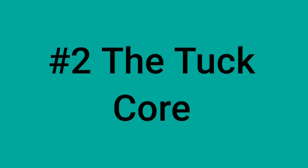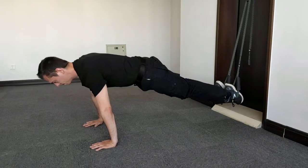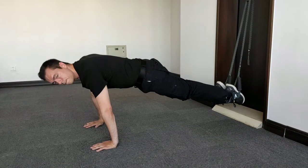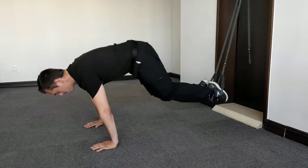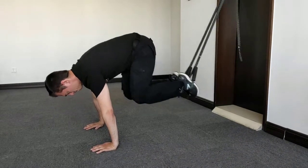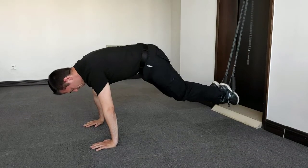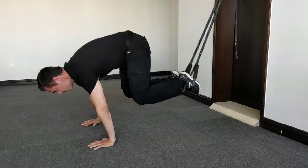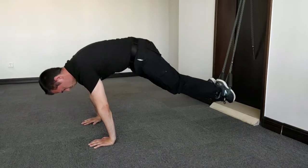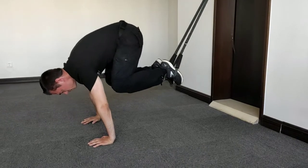After you have mastered the plank, you can continue with the tuck. Look away from the anchor point; the foot loops are 30 centimeters above the ground. Your feet are both in the foot straps. Take the plank position and bring your knees forward to your chest as shown. You can keep a slight bend in the elbows. Keep tension in your abs at all times, and press your feet downward into the foot loops for more resistance.